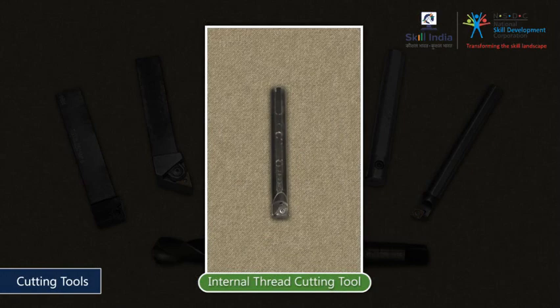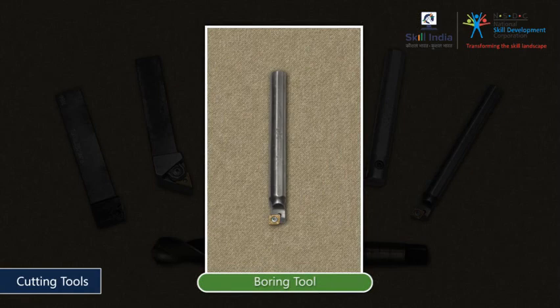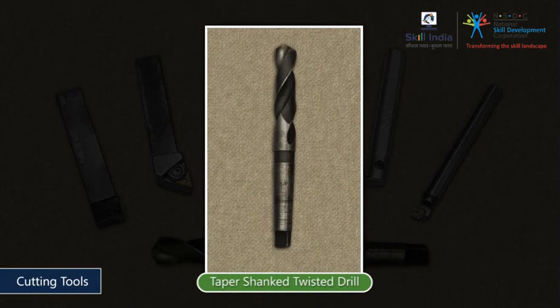You will also need an Internal Thread Cutting Tool, a Boring Tool, and a Boring Tool Taper Shanked Twist Drill.